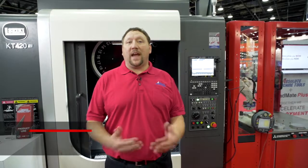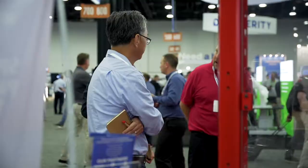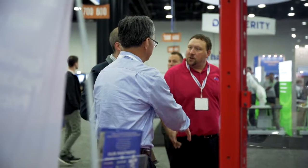A lot of challenges facing the industry today is the labor shortage. We all know that, we've all been dealing with that. So what Mitsubishi and Absolute Machine Tools has come up with is a solution.